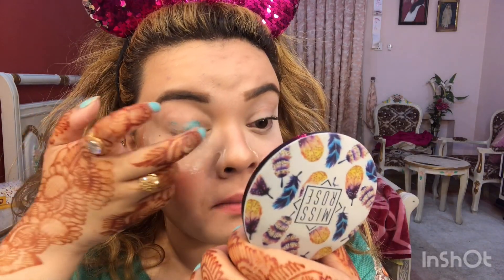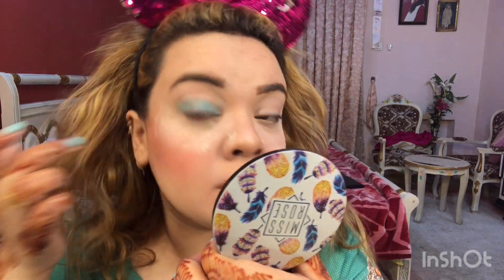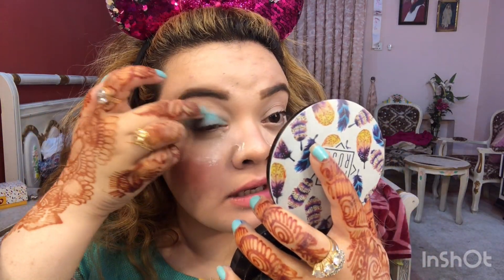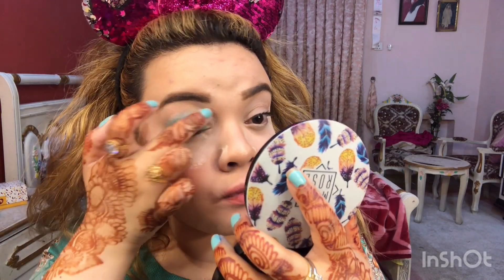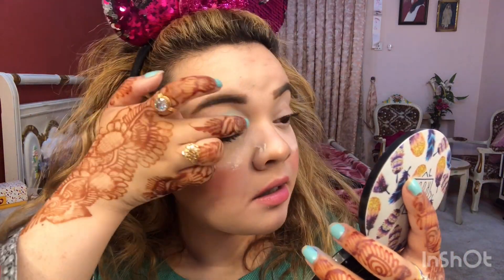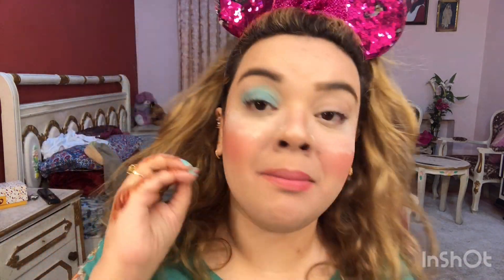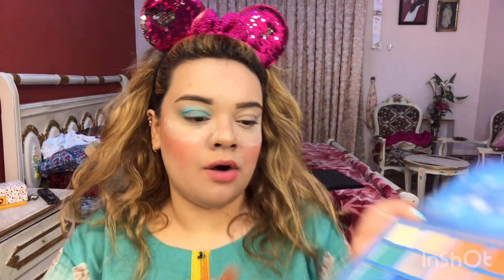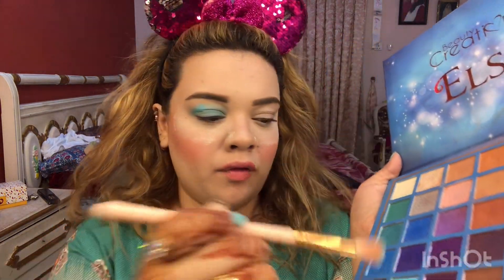We have to put the shimmer shade on the eyelid like this, right from the inner corner, and simply blend it across the whole eyeball. Then from the Glamrs palette I am going to take a matte shade to complement the shimmer. I think the sky blue color will complement the look perfectly, so I am going to take it with a big fluffy blending brush.